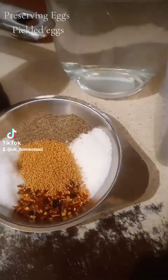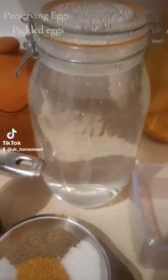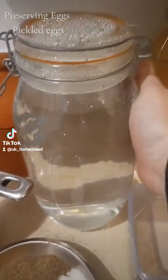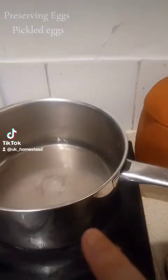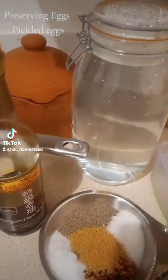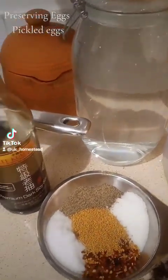What I must stress is, if you're going to use a jar, fill the jar with hot water out of your kitchen tap. Make sure it's nice and clean. Fill it with hot water so your jar is hot. That way, when you're transferring the vinegar into your jar, it's not going to crack your jar because your jar's already hot.